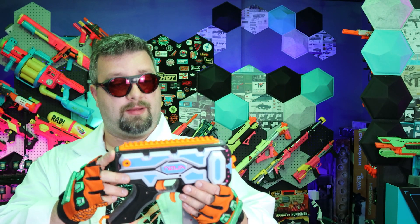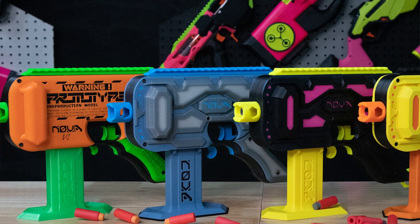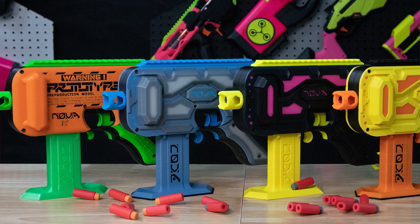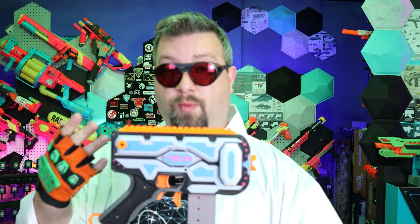This video is going to be primarily a build guide for the Nova. As of right now, I know there are no kits available, but for the future and for people who purchase Novas, it's a good thing to be able to take apart your blaster, put it back together, and understand how everything works. That's the primary purpose of this video.